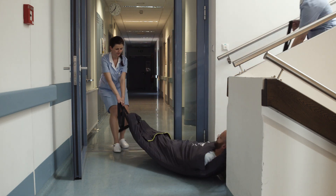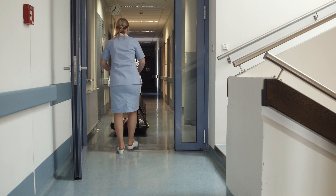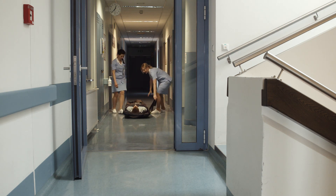If you are not certain about your abilities, ask another person for help or leave the evacuation to others. Your own safety must always come first. Perform regular drills with the evacuation mat and always follow the instructions.